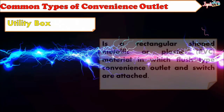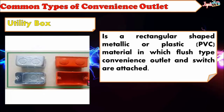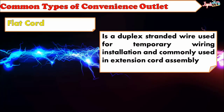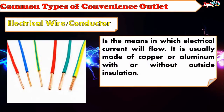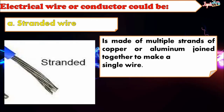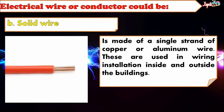Utility Box: A rectangular-shaped metallic, plastic, or PVC material in which flush type convenience outlets and switches are attached. Flat Cord: Made of multiple strands of copper or aluminum joined together to make a single wire. Solid Wire: Made of a single strand of copper or aluminum wire. These are used in wiring installation inside and outside buildings.